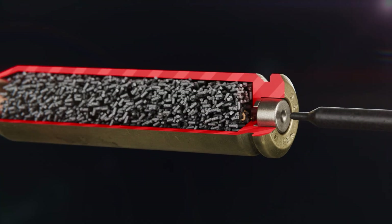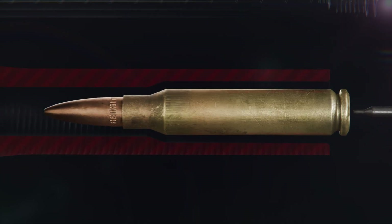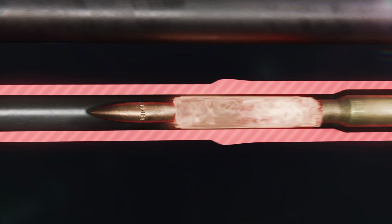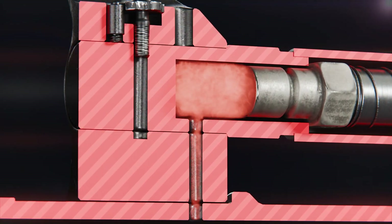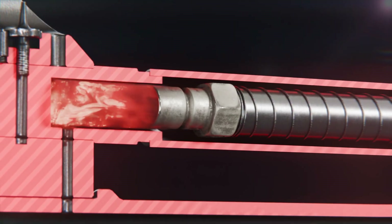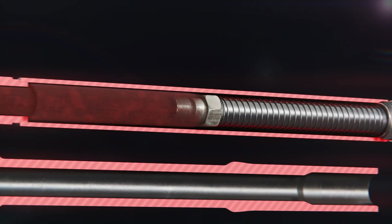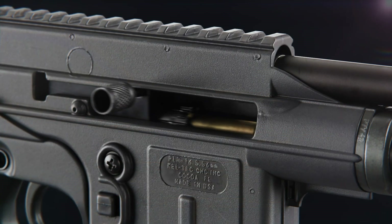As the firing pin dents the primer, a spark ignites the propellant causing expanding gases to force the bullet out of the cartridge. The gases also channel into a small port in the barrel and put pressure against the piston in the gas tube assembly, which moves the bolt back by proxy. The extractor grips the cartridge on one side while the spring-loaded ejector flicks the cartridge out of the ejection port.